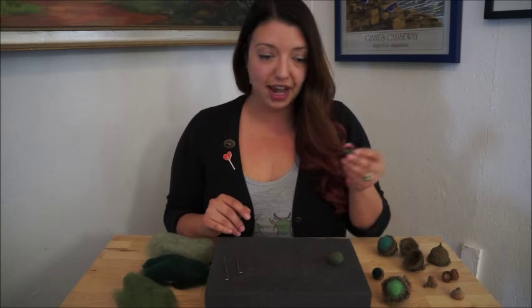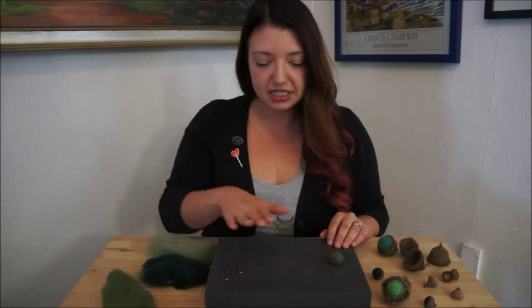You need some acorn caps, you need some wool in the color of your choice, you need a felting surface, and you need one or two felting needles. Let's get started.